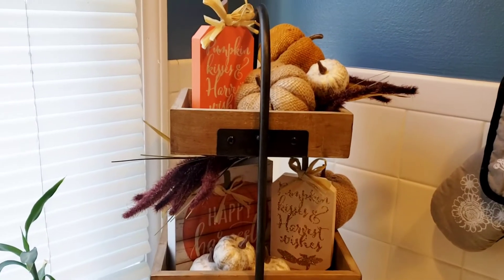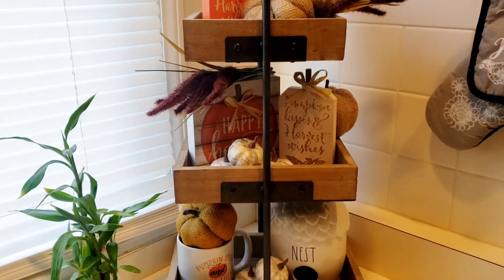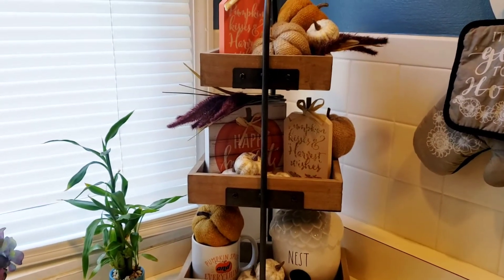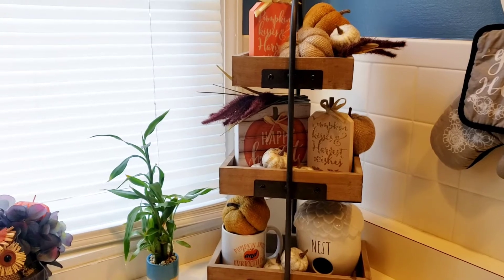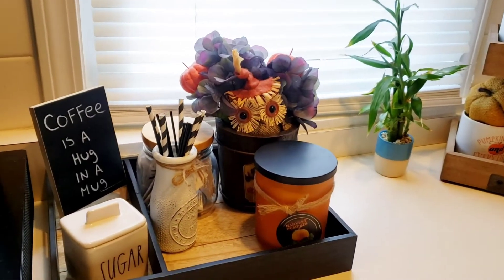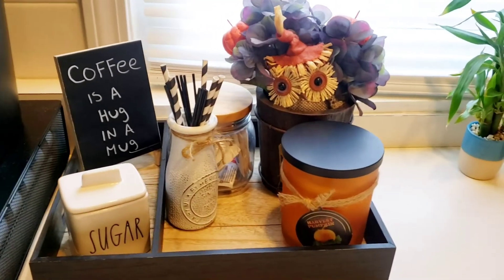Now in my kitchen I actually have a little corner where I put this three-tier tray. All of this is from Dollar Tree except for that little nest birdhouse. Super cute. And over here you're going to see the coffee tray — I just put some flowers in there and the little owl. Super cute.